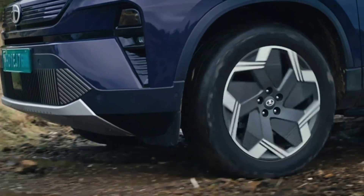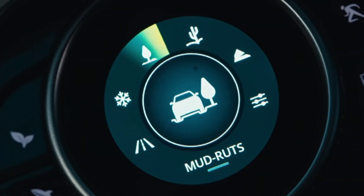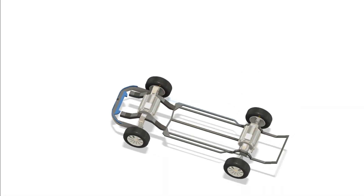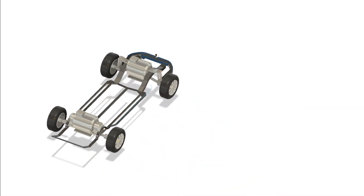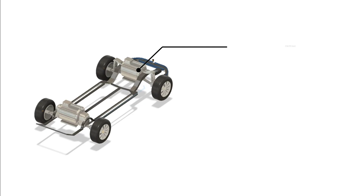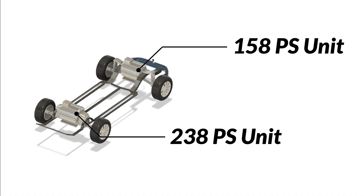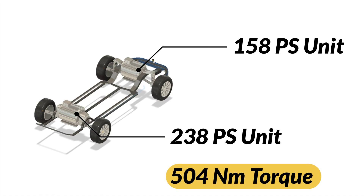The Harrier EV is not just an electric version of the diesel SUV — it's built differently. It runs on Tata's new Acti-F-plus platform, which supports dual motors. One motor powers the front wheels — that's a 58 PS unit. The second motor sits at the rear, making 238 PS. Combined, they deliver 504 Nm of torque.